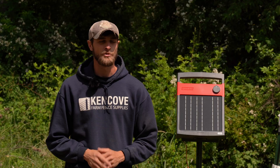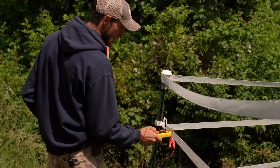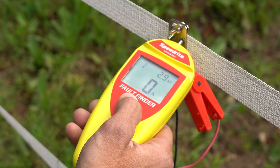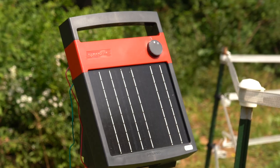We'll go ahead and get an initial reading on the fence so we know what we're comparing to after we install the ground rod. We're at 2.8–2.9 kilovolts right now.